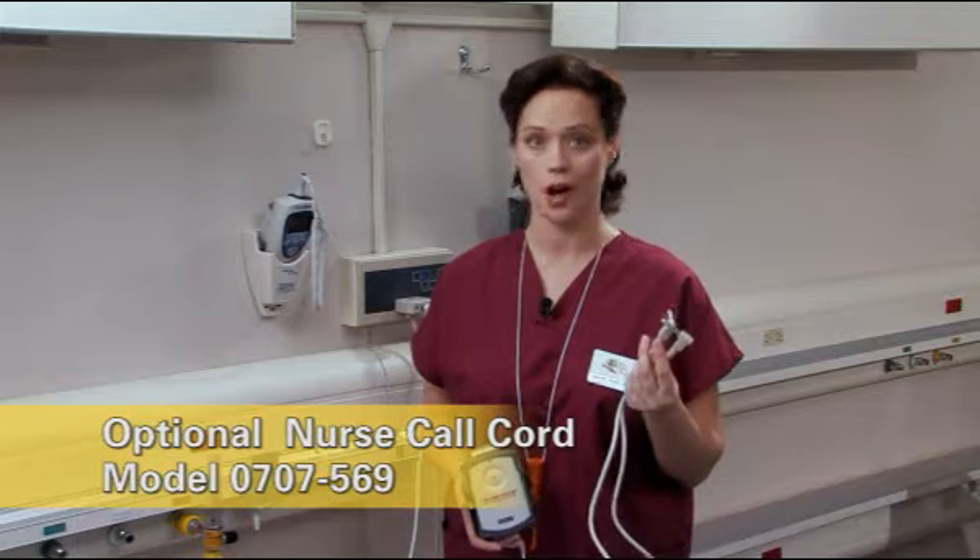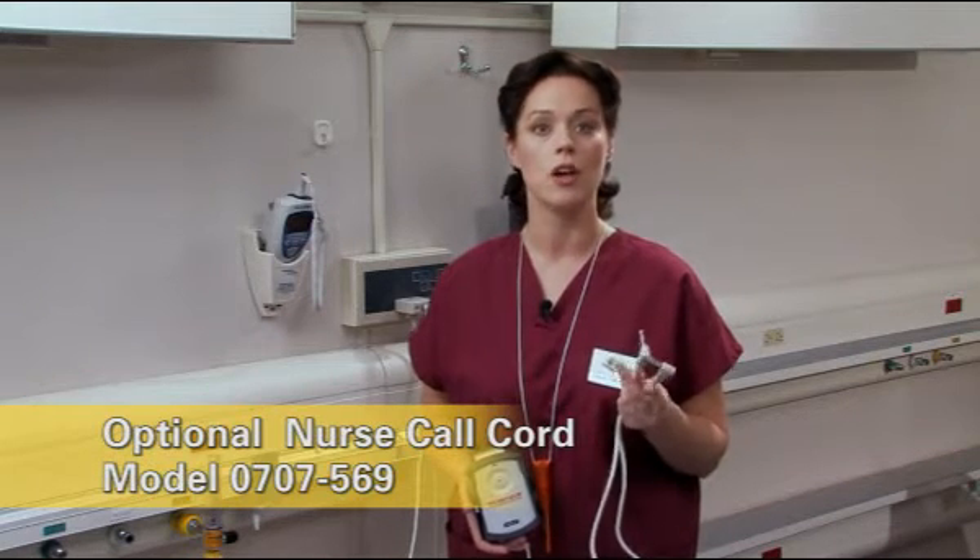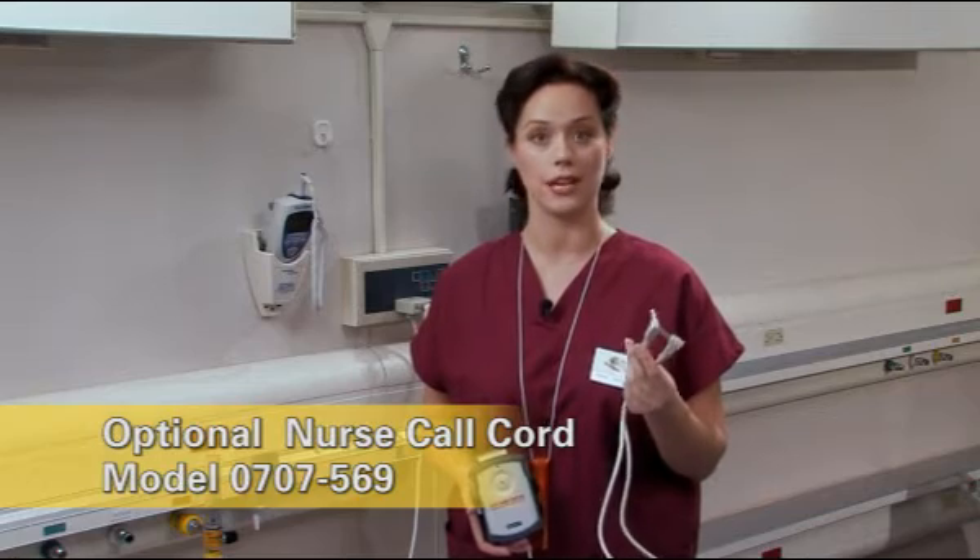Use the optional nurse call cord, model 0707569, with quarter-inch phone plugs on each end to interface the monitor to your system. If your system uses some other kind of plug, contact your distributor for an adapter.